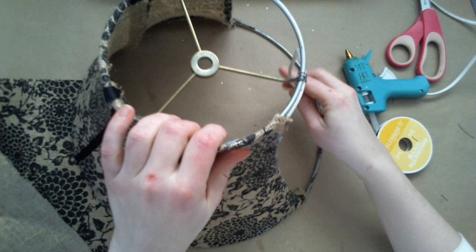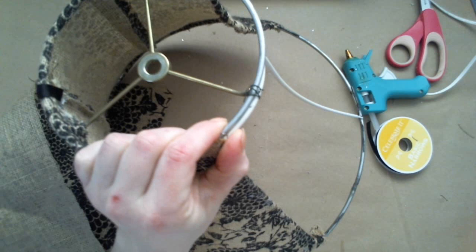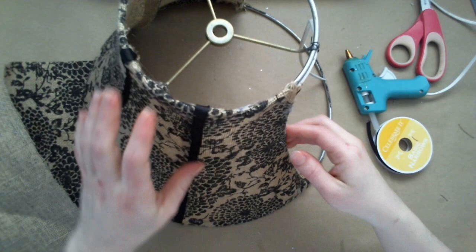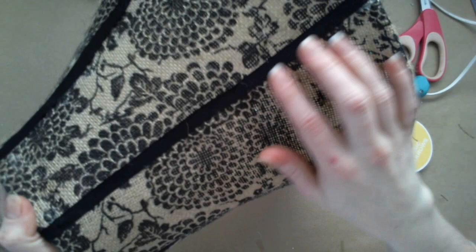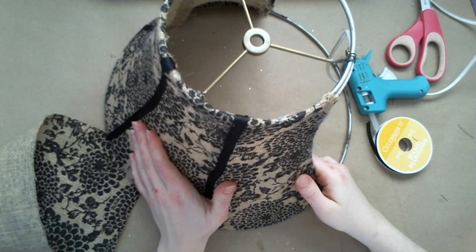So basically what I'm doing is going section by section. At first when I took the first fabric off, this was actually a part so I had to go around and wire it. I did that so it would hold in place while I worked on it, otherwise it kept coming off. I go along and work section by section, and then in between each section I've been adding some ribbon to kind of help cover up the seam.